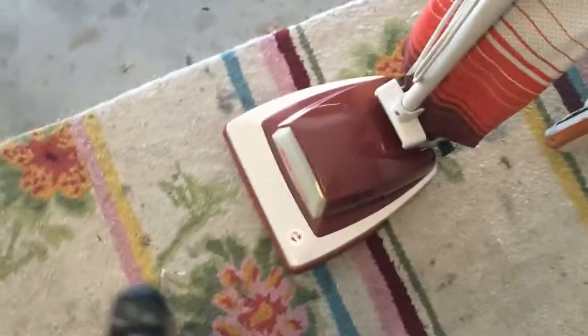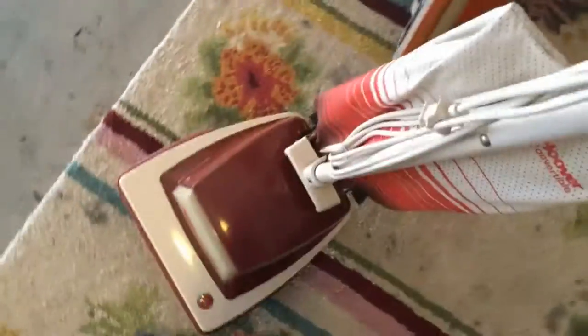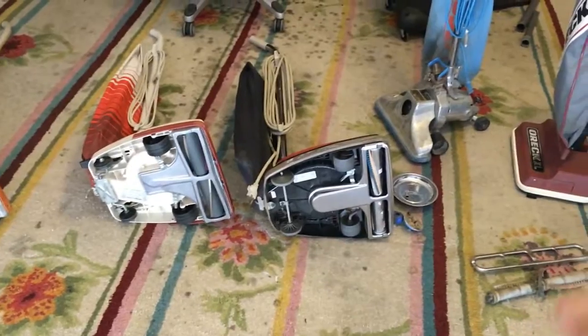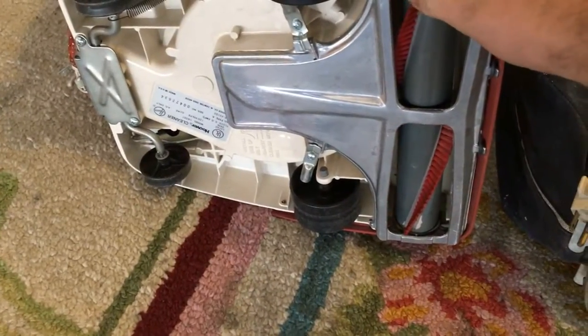Both of these convertibles were just in really dirty condition. That one was the worst; this one got cleaned up a good amount. The Eureka skid plate is a little different, but the brush roll is pretty much the same dimension. These are really heavy duty brush rolls. This one is all metal.